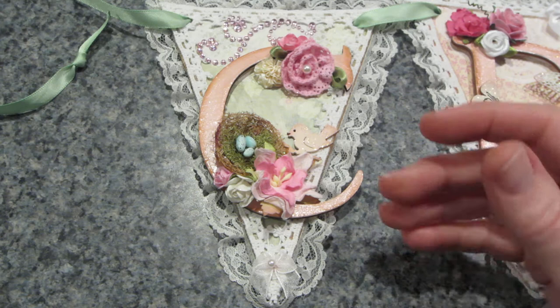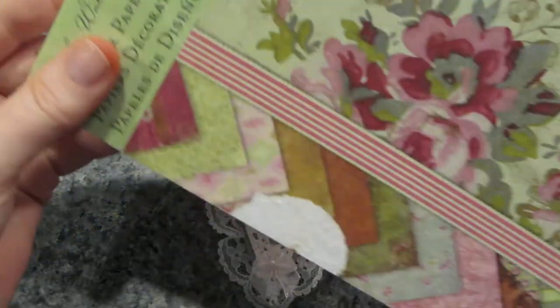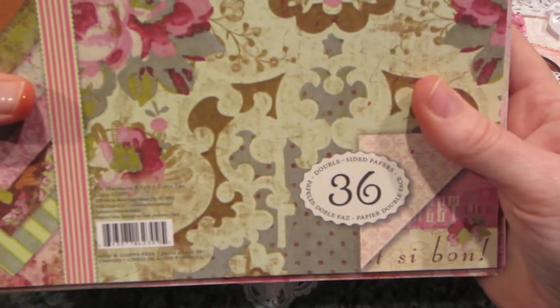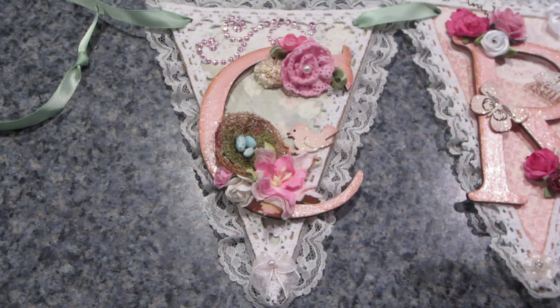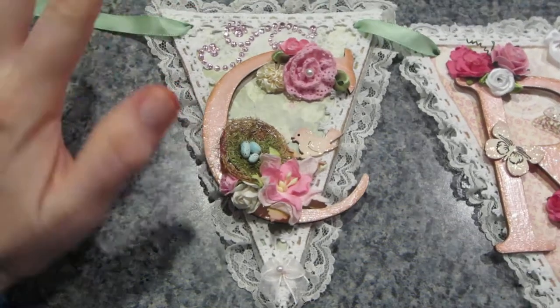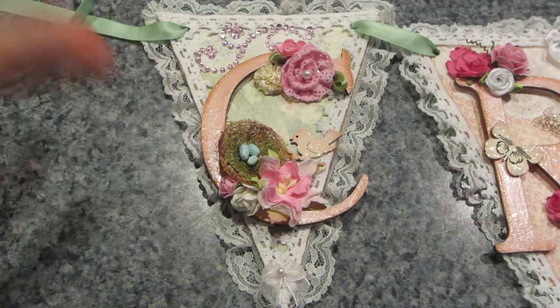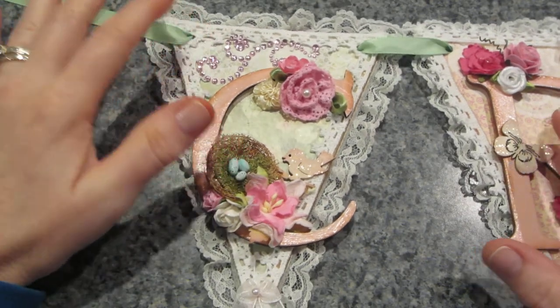I used this paper stack — it's K and Company, Barbara Walton, called Madeline. I love this paper stack; I've had several of them and they still have it at AC Moore. It's an 8.5 by 8.5 stack. The first thing I did was cover the chipboard with various papers, going green, pink, green, pink as my theme.